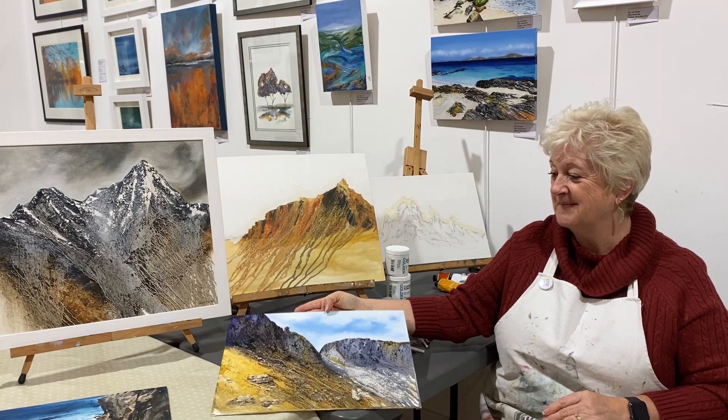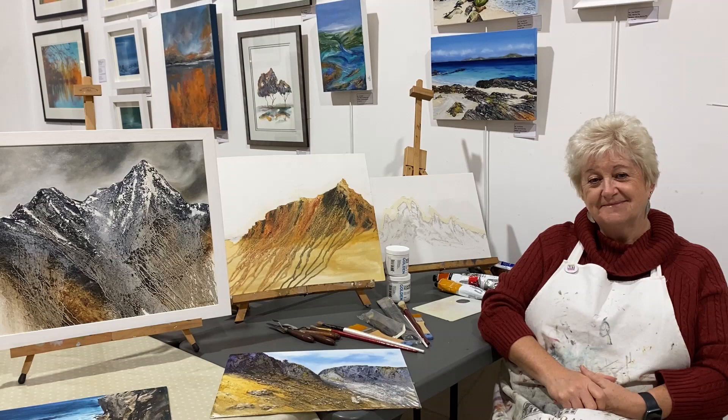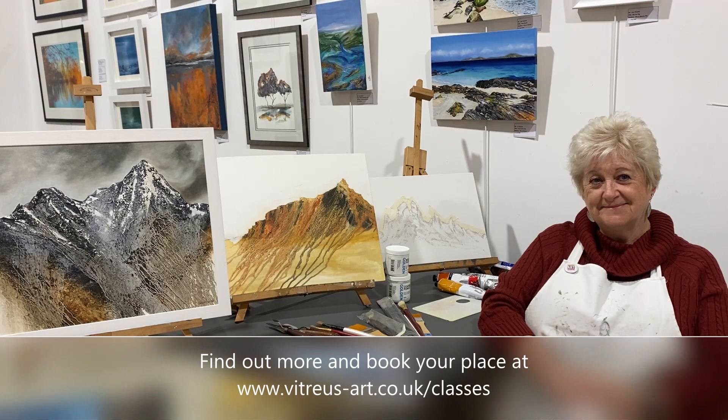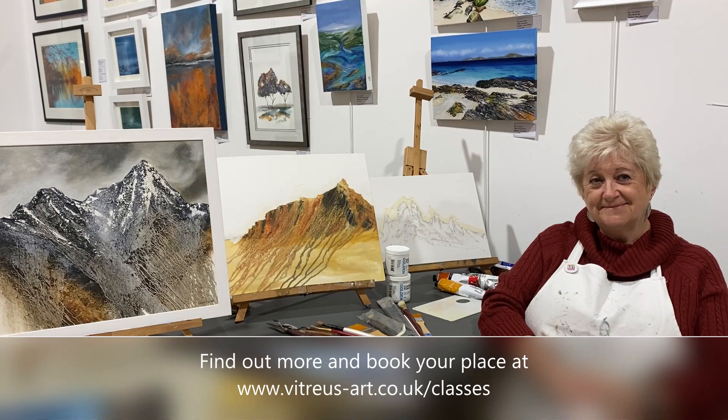That sounds fantastic — thanks ever so much for coming along. If you like the look of what Lou's told you and we've answered all the obvious questions, go to the Victorious Art website or call in at the studio and book. You will be painting oils — perhaps not quite as proficiently as Lou — but you'll be creating some pretty impressive paintings before long. Thanks ever so much Lou. Thank you.